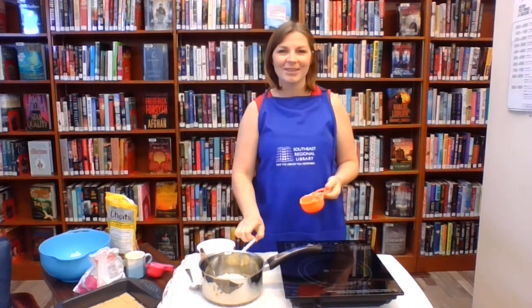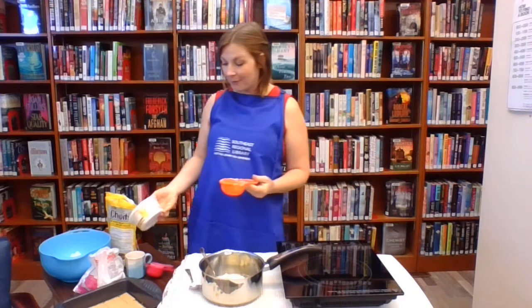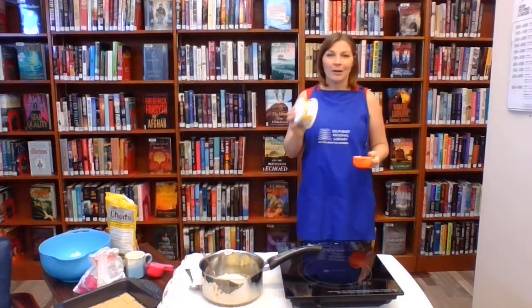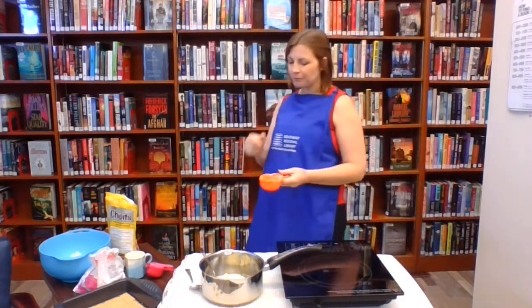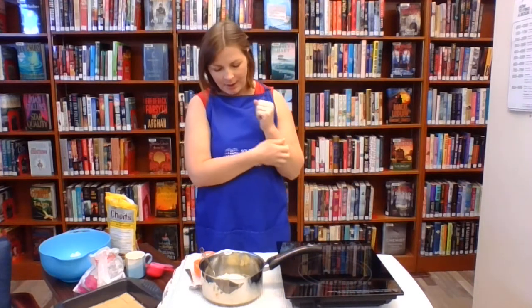I always forget to mention this at the very start of the videos — when we're cooking, the most important thing is washing our hands. If you haven't washed your hands yet, pause the video, run to the washroom or the sink, wash your hands, and then come back and restart.